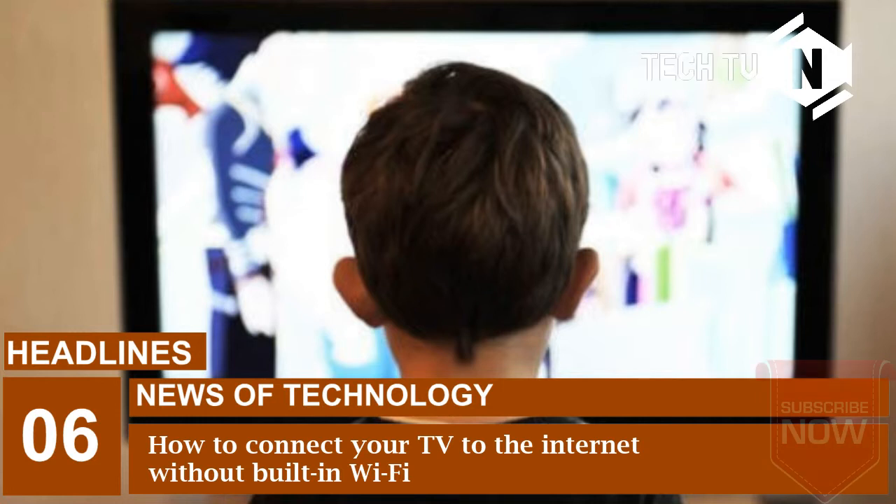Remember that you don't need a smart TV to stream Netflix or YouTube. There are a number of devices that can connect to your existing TV and do this job for you.